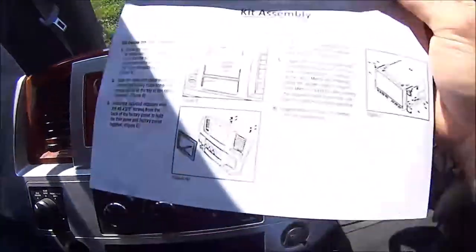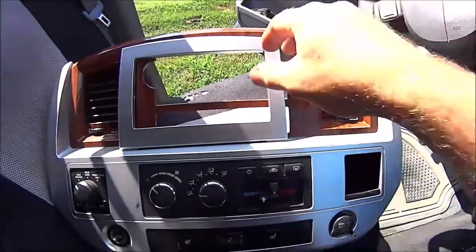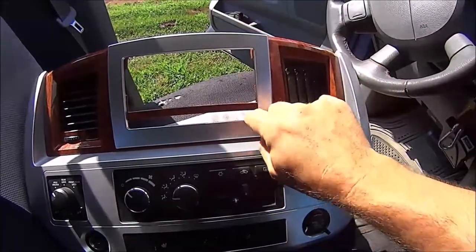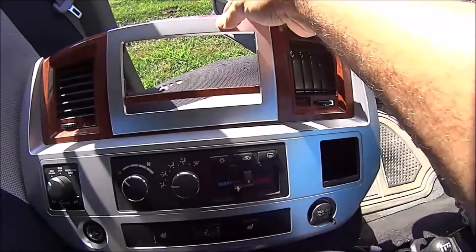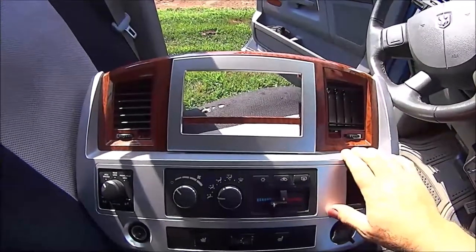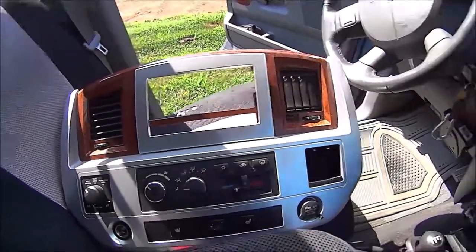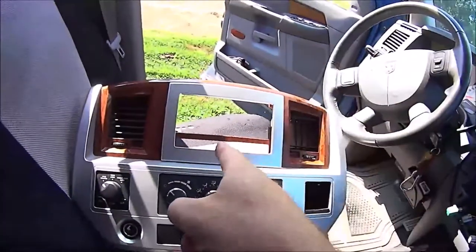I do have the front bezel and it does show you where you need to trim on here. It looks like this goes down over here and will slide down. I'm going to center this out and then I will trace a line on the back side, then I can trim this out and it should just snap right in. That's going to look pretty good with the chrome on the bottom and the wood trim around the radio. We're going to finish getting this radio screwed in, double check everything, and then get this trimmed and install our radio bezel.